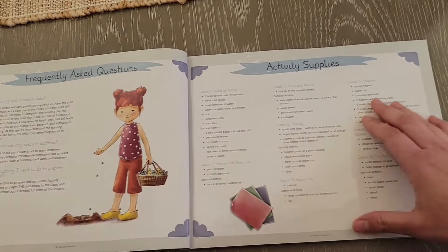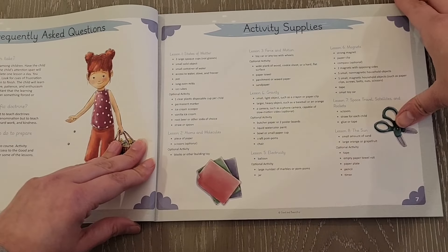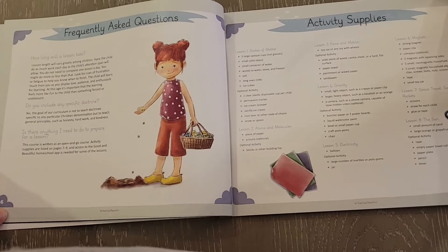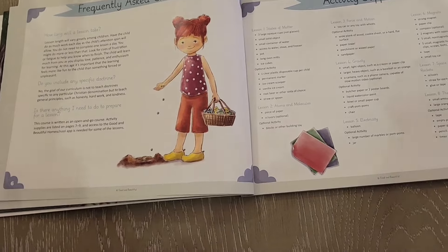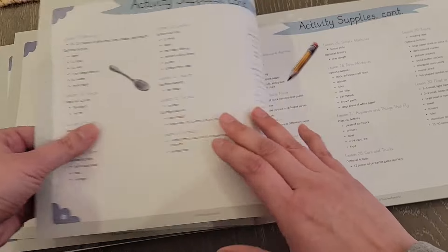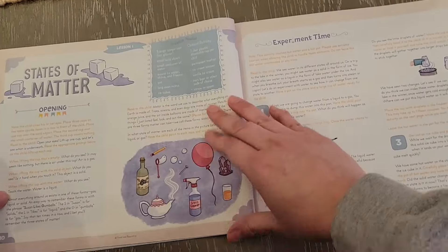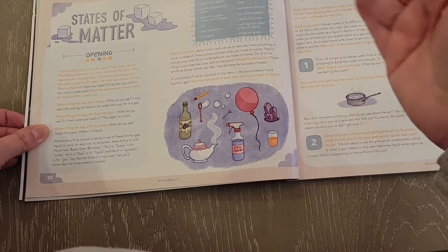They go over the activities and overall safety. You have frequently asked questions, which is important to read. They have an activity supply list, which is nice because you can go over what you might need for the different activities. Of course it's always optional, but I like doing the activities to tie the curriculum together with fun hands-on elements. It gives you a good overview of the whole course.